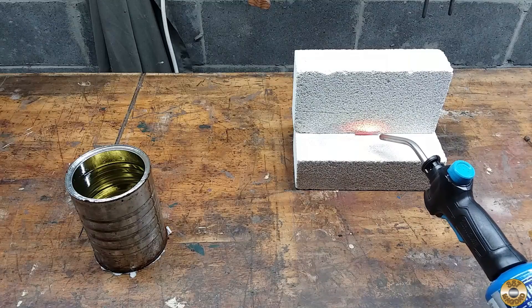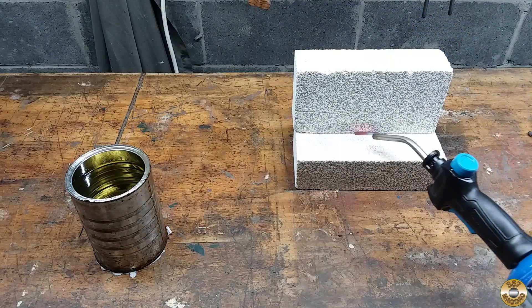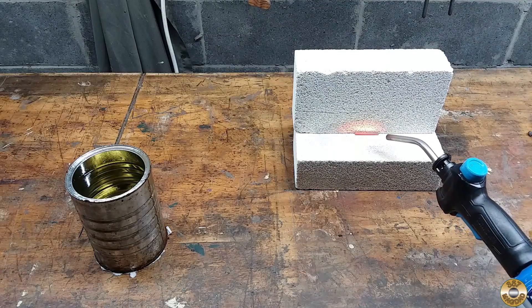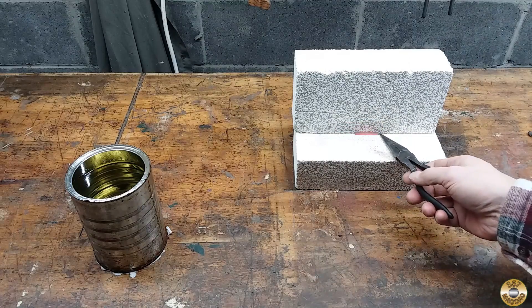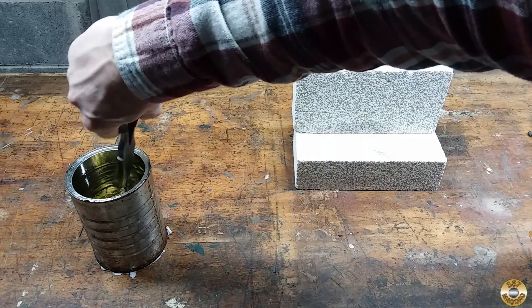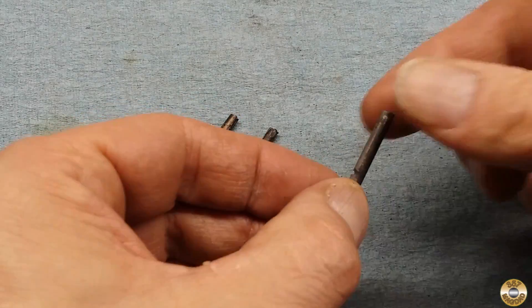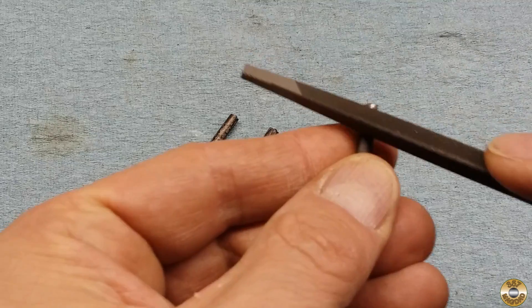I reheated three of the pieces back up to critical temperature. The real way to do this is using a furnace with precise temperature control. Experienced metalworkers can tell the critical temperature by the shade of the red-orange color. Lucky for amateurs like me, the Curie temperature — the temperature at which steel stops attracting a magnet — is really close to the critical temperature. I continued to heat the pieces for a little while longer to compensate for the cooling that would occur while I fumbled around with the pliers. I dunked the pieces into canola oil to quickly cool them. This is called quenching. Now when I run a file over them, it just skates on the surface and won't bite into the metal. The quenched steel is harder than the file.